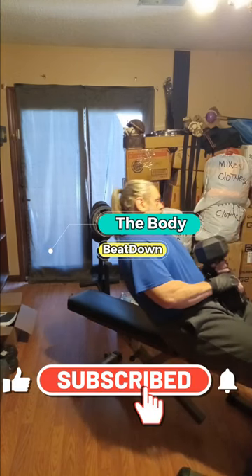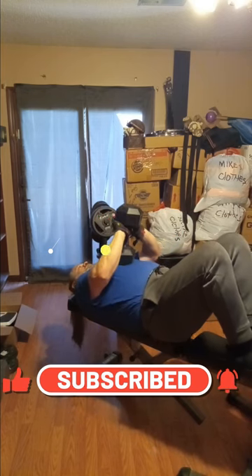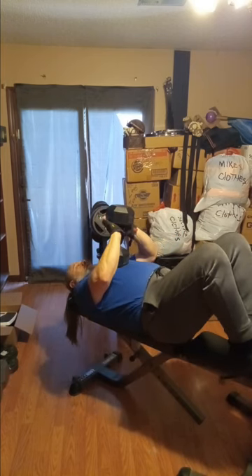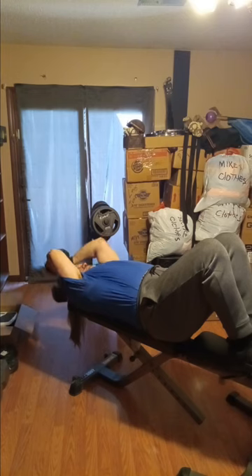Hey, what's going on guys? How's everybody doing today? I'm doing well, thank you for asking. Body Beatdown here, Michael. On this Friday afternoon, today we're gonna be doing some triceps, some back, and shoulders — light shoulders, but we're gonna be doing some shoulders.